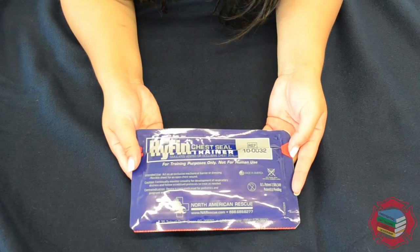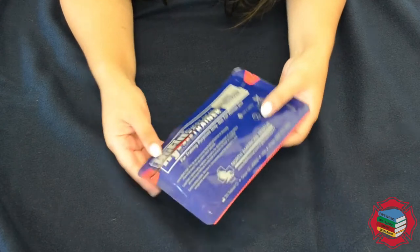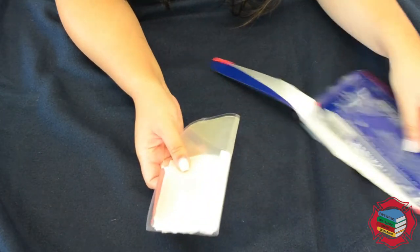Hi everybody, today I'm going to be showing you how to use the Hyfin chest seal. This is the Hyfin chest seal package — it's going to be on your ambulance or agency just like this. You're going to go ahead and locate one of the red tabs and rip it open, and the chest seal comes out just like that.